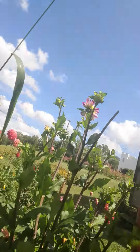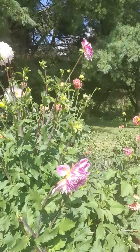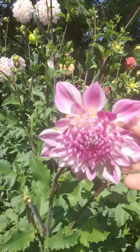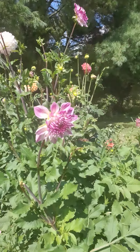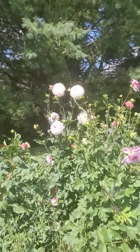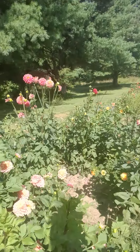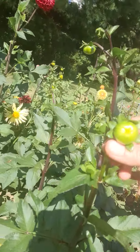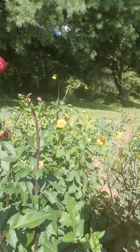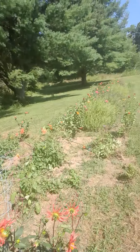It's kind of hard filming when you don't have a back screen. Here's one getting ready to bloom — I've never seen this one, it's new. And here's another one that hasn't bloomed yet for some reason. This one got kind of choked out by the weeds, but look how much it's jumped up since we deweeded all this.